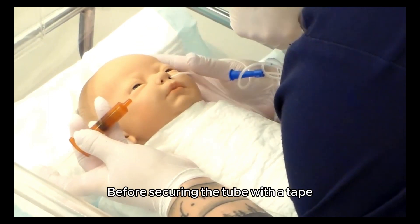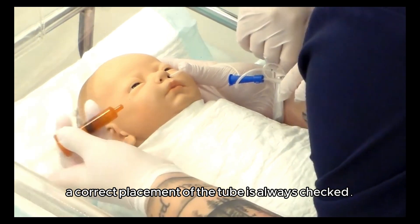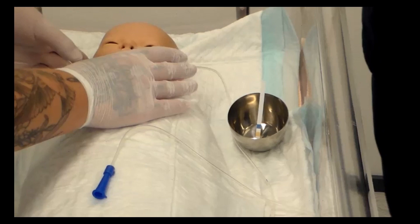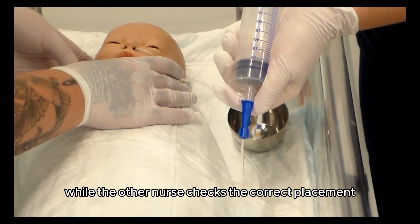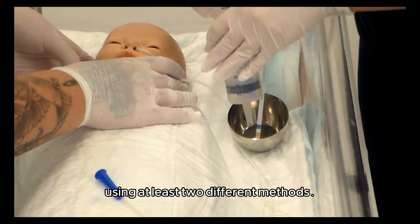Before securing the tube with tape, the correct placement of the tube is always checked. The assisting nurse holds the tube in its place while the other nurse checks the correct placement using at least two different methods.